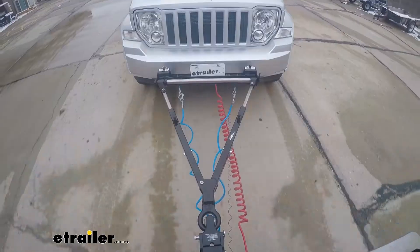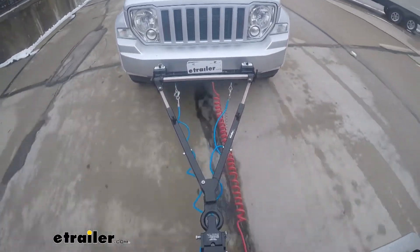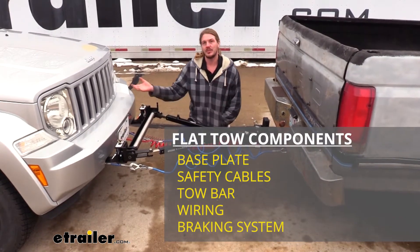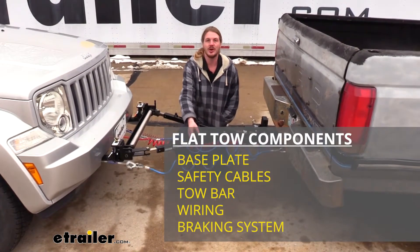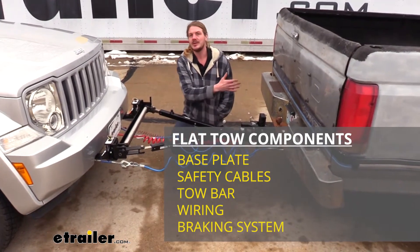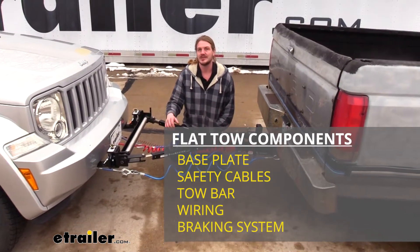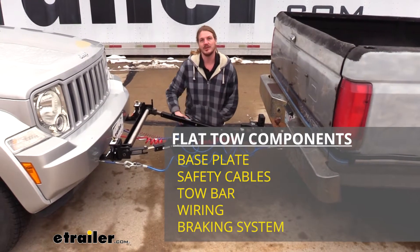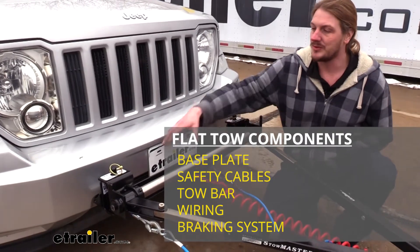There are five main components you'll need when flat towing your vehicle. You'll need your tow bar, which is the connection between your vehicle and whatever you're towing. You'll need your safety cables as a supplemental connection, your diode wiring which sends lighting signals to the towed vehicle, a supplemental braking system, and a base plate to provide the connection point for your tow bar.